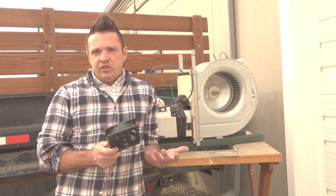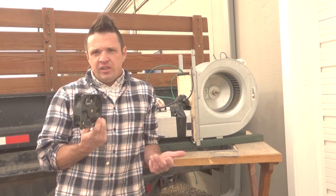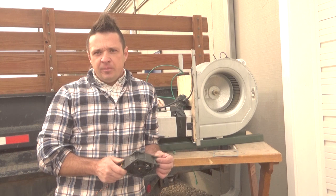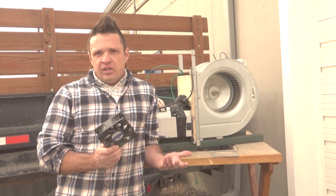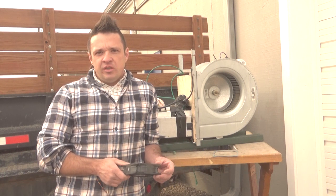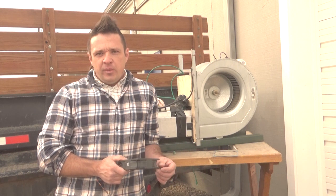The one advantage these fans have is they're very cheap and simple to mount — about five dollars each if you buy them by the box as OEM. Now, if we look at the latest and greatest in mining technology, it's very power dense.